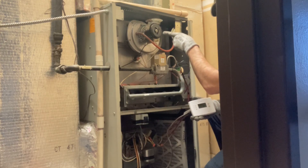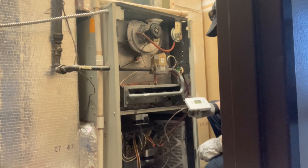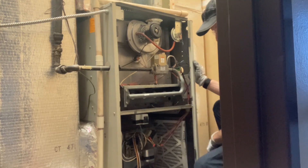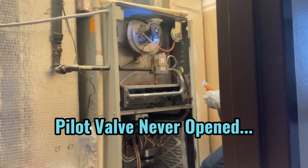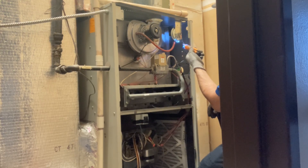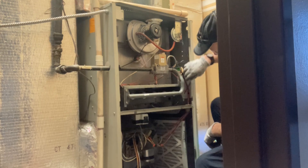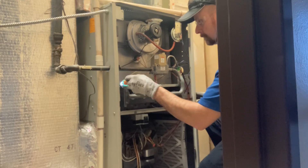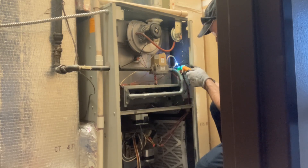Our draft inducer fan starts. I'm listening for my pilot valve. Our pressure switch should have closed — yeah, pressure switch closed. Using my non-contact voltage tester, checking this tube between the draft inducer fan and the pressure switch, checking for power. What I'm finding is I have voltage going to my gas valve, but the pilot valve does not open and the hot surface igniter does not glow red.